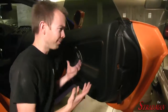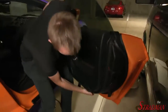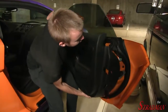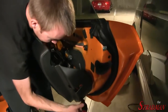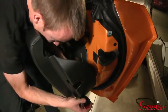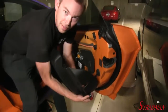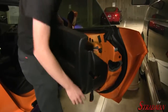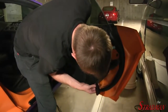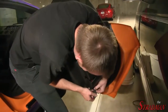We're taking apart the door — how cool is this? The panel is going to come right off. We need to unclip a connector as well.